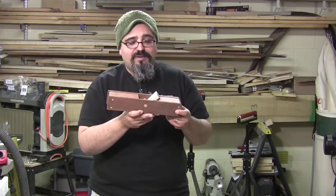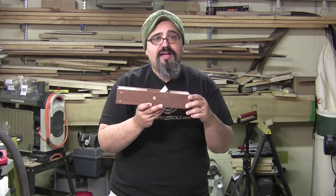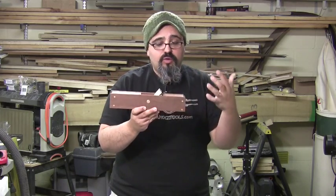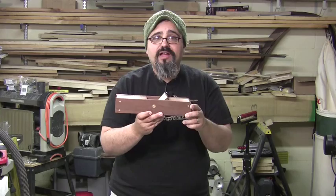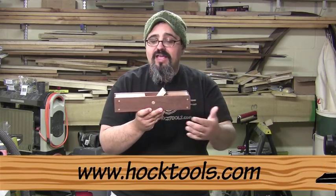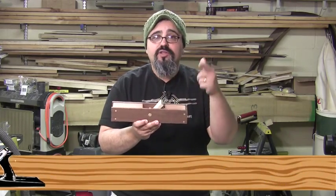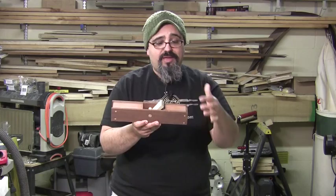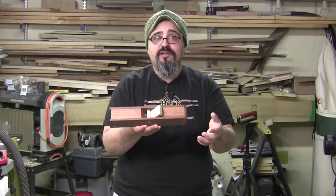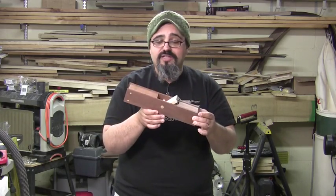Welcome back to Matt's Basement Workshop Podcast. For today's episode, we're starting the construction of this great Ron Hock smoother. This is an all-in-one kit. You can get it from Woodcraft, Highland Woodworking, or Ron Hock's site at hocktools.com. It has everything you need — all the wood, the blade — the only thing you need to bring is time, glue, a couple of clamps, and a drill.